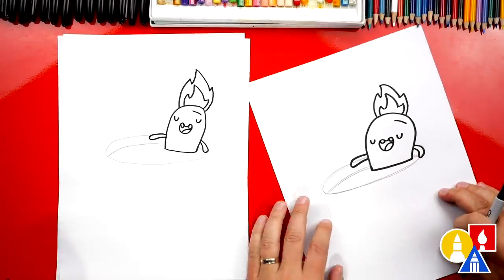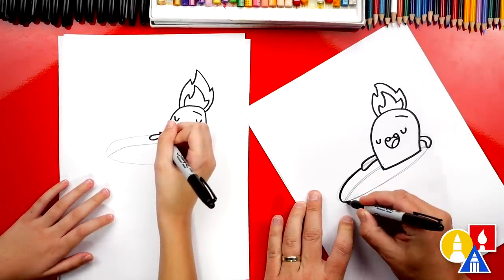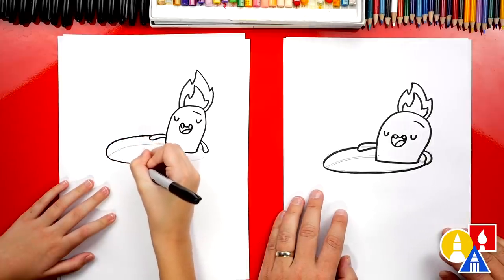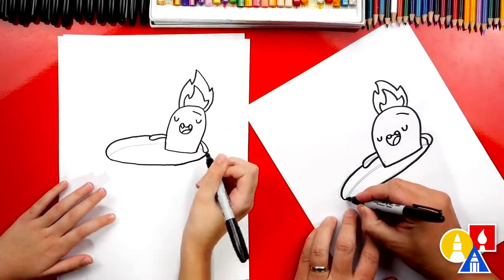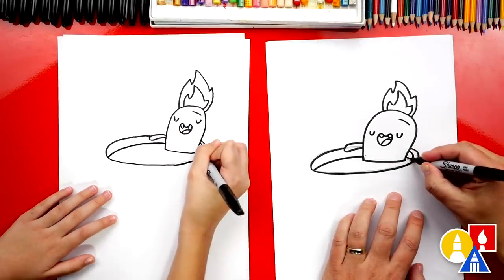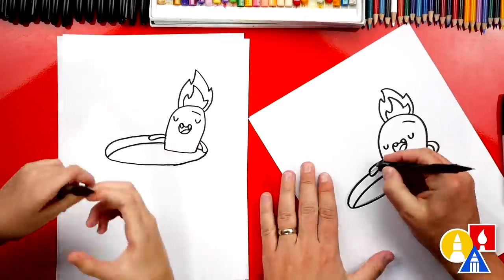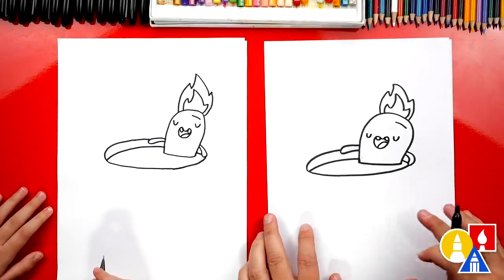Next we're ready to finish the mug of hot chocolate. First we're going to draw this curve right here — we're going to trace over the pencil guideline, come all the way around and connect to his arm on this side. Then draw the hot chocolate — trace over that line too. Now let's switch back to our pencil and use the eraser one more time to erase the rest of the pencil lines. Remember to pause the video if you need extra time to erase those lines.